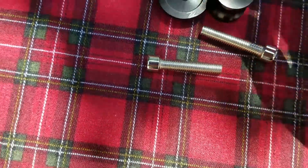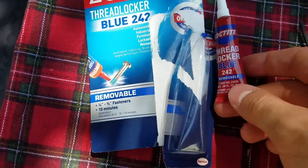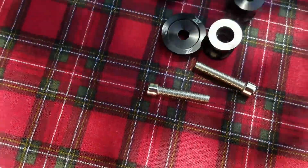Basically they just screw right on. I'm actually going to use a little bit of Loctite Thread Locker just for some added security so they don't fall off while I'm riding.